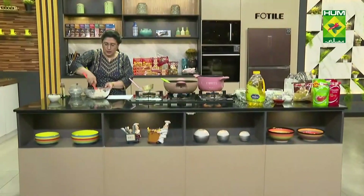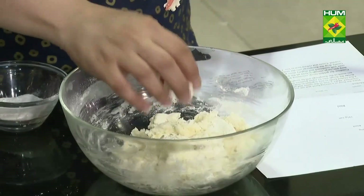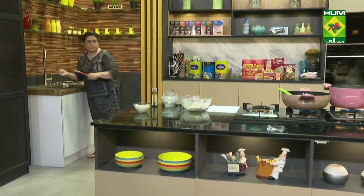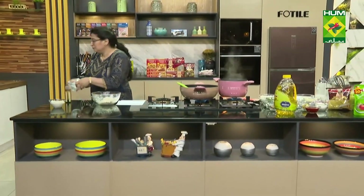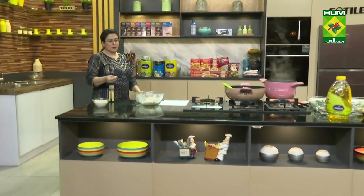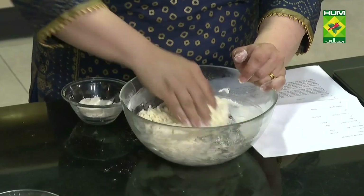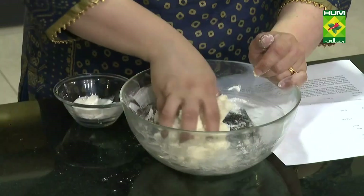Just mix it. You have to make it with your hands. Mix it a little bit and shape it into about 12-15 small balls, then we have to add them inside.